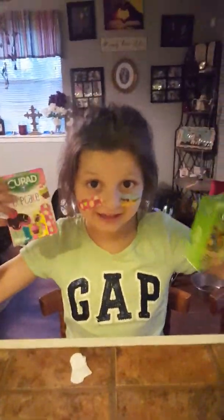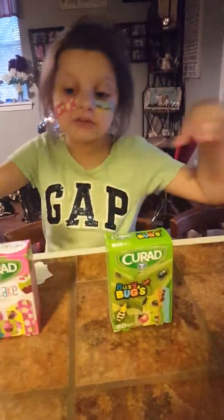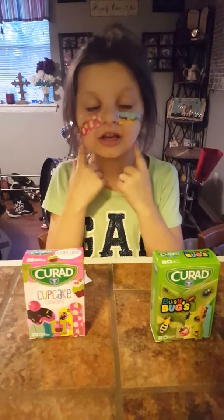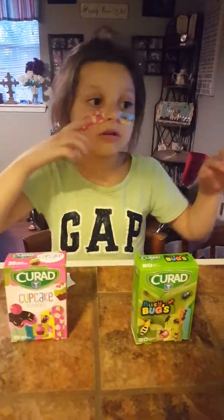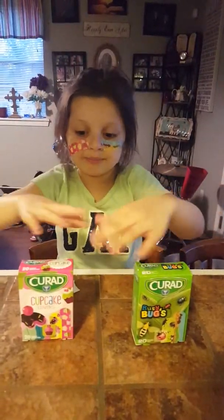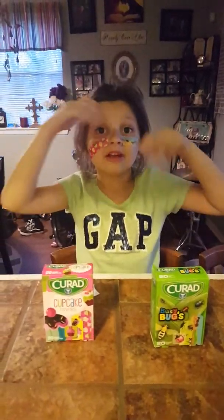I'm back! My mom put the band-aids on my face — the ones I picked. She did what I asked, but she didn't use marker. She used the actual band-aids from the boxes instead. So I'm back!